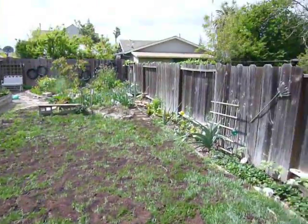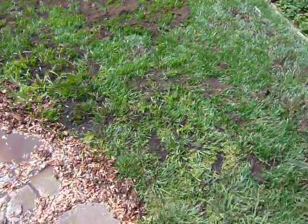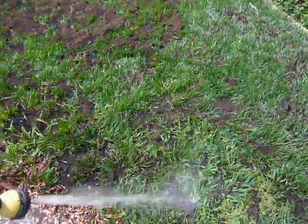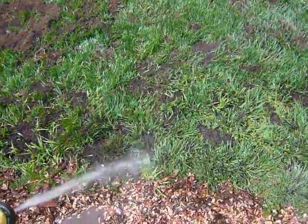Hi, my name is Nate. If it weren't about to rain and I wanted to top dress my lawn with compost, this is how I would do it after I've already put the compost down. I would water it in like this — just get it kind of wet so that most of the grass is showing through.